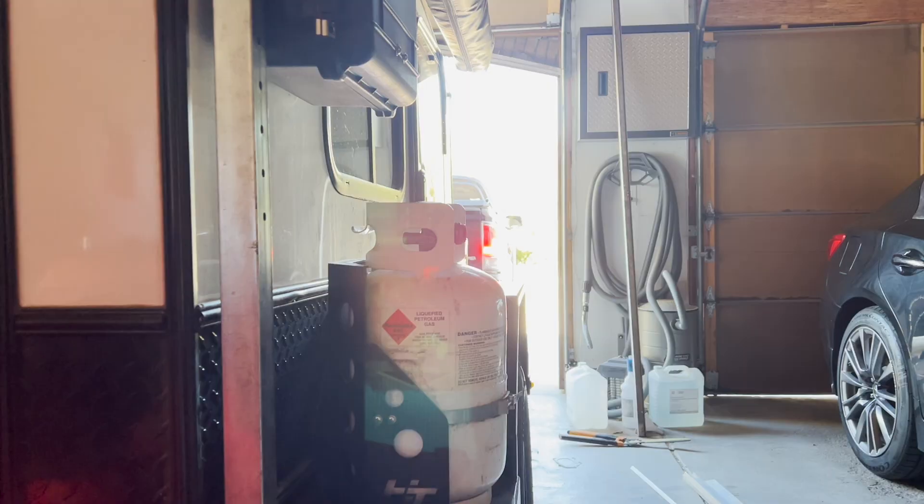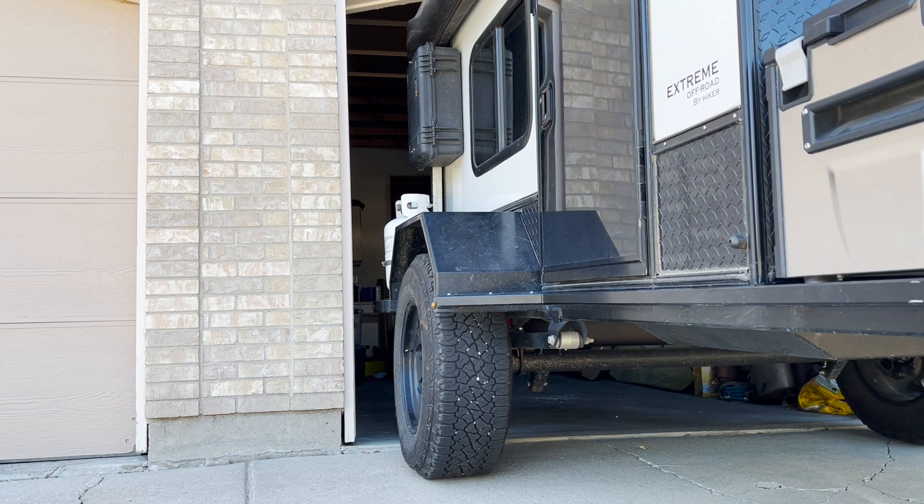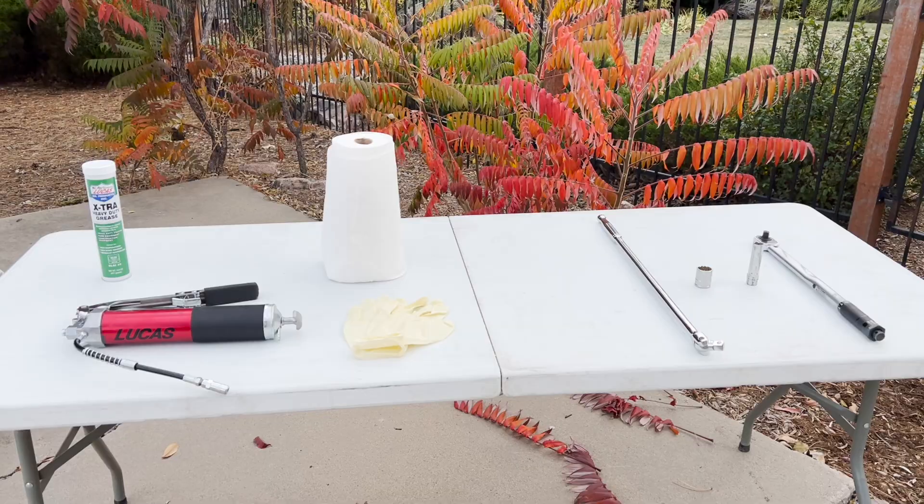Now you can take it in and have it done — it'll cost about $50 to $75 — but if you're like me, the idea of hitching up the truck, attaching it to the trailer, squeezing it out of the garage, and dropping it off at the manufacturer's place for a few days is worse than the cost to me.